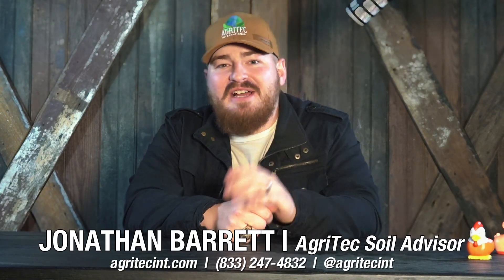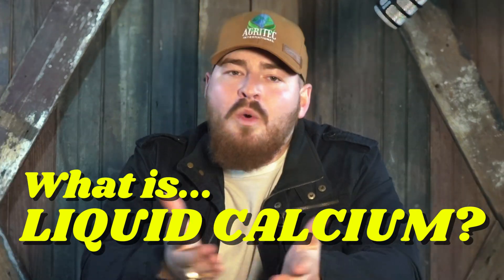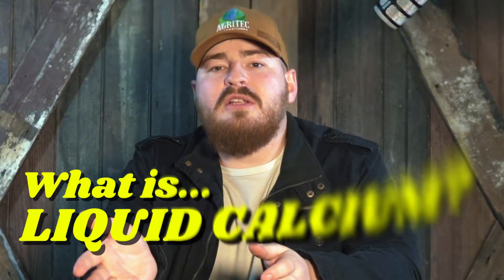Hi, I'm Jonathan Barrett. I'm a soil advisor with Agritech, and you might be wondering, what is liquid calcium? What can it do for me? So I wanted to give you a little history on the product, what it can do for your soil, and ease of application on getting your pH up.